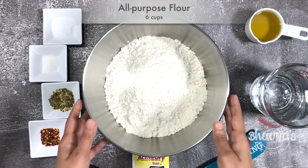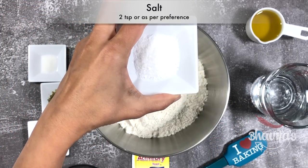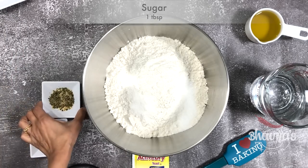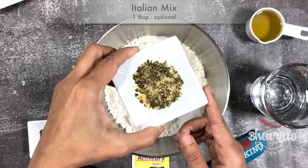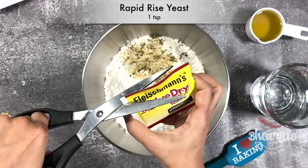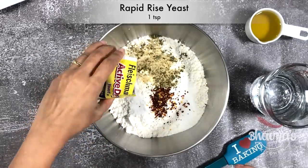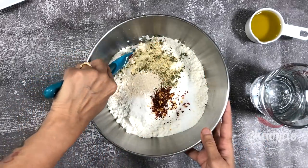The first step is to prepare the dough. In the bowl of a stand mixer, combine all-purpose flour, salt, sugar, Italian seasoning mix — or simply garlic will do. If desired, throw in some red pepper flakes. I am using rapid rise active dry yeast, so I add straight in with all the ingredients. Mix all dry ingredients really well.